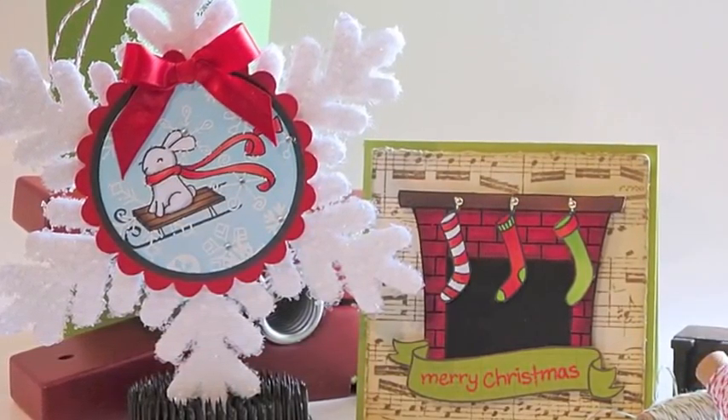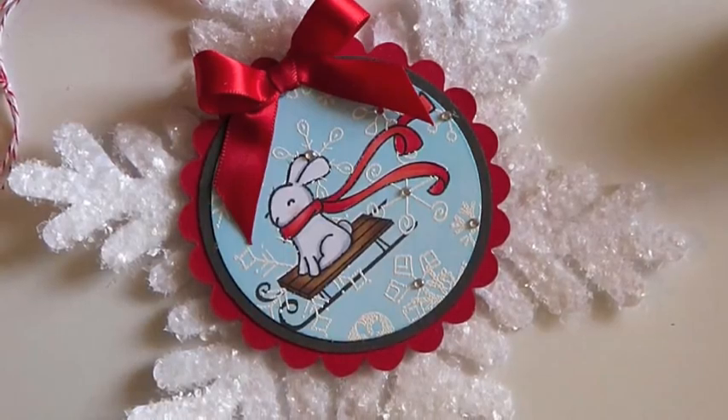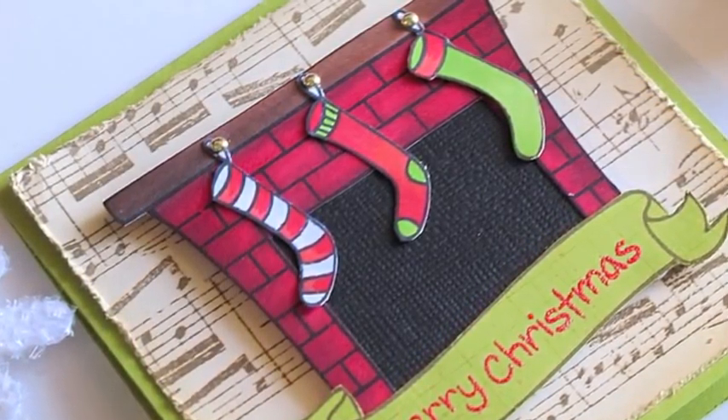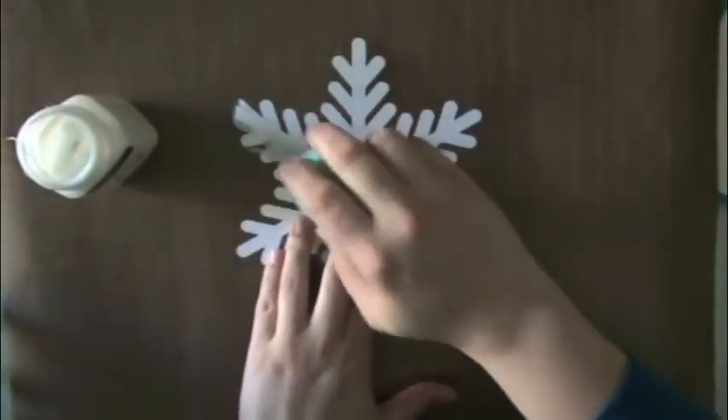Hey everyone, this is Nicole McWork and welcome to the first day of my blog reader appreciation week featuring holiday projects. The first projects I'm going to share this week feature mostly Lawn Fawn stamps.